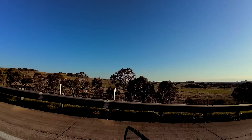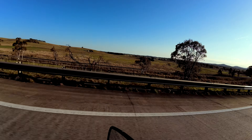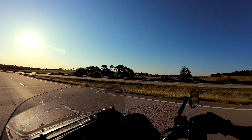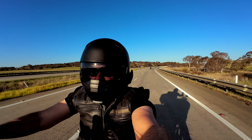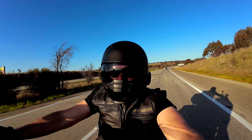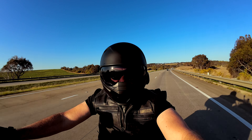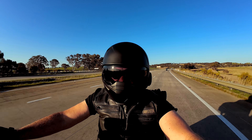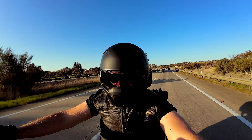Look at this countryside - loving it, man. Out of the city, out on the open road. I just love it - the open spaces, this is my happy place. The open road doesn't get better than this. You can really smell the road, can't you? That's what it's like when you're on the open road, you get that waft every time. It's not the greatest of smells, but it reminds you that you're on the open road.